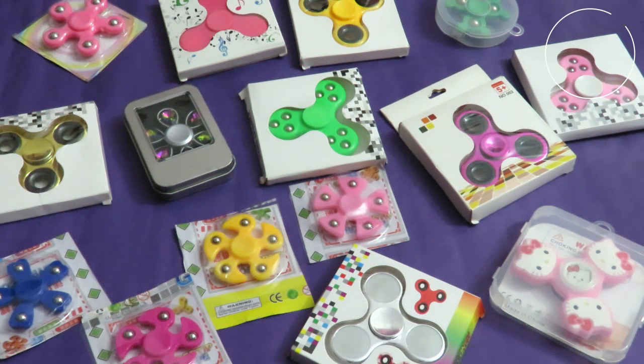Hello everyone! Welcome to my channel, Precious Parple Hope. Today I will review and unbox our Fiji Spinner collection.